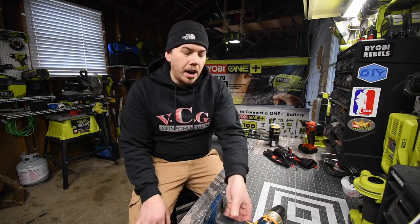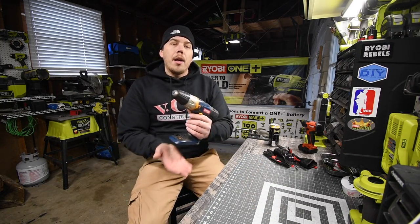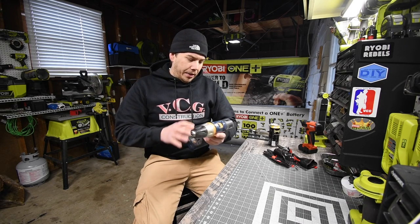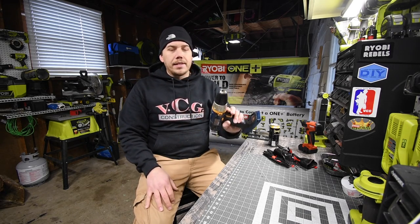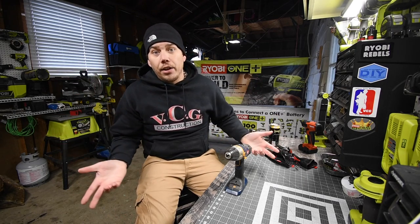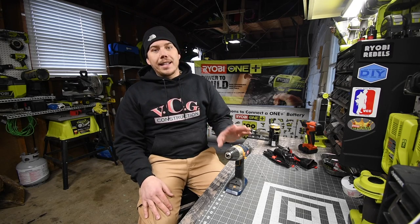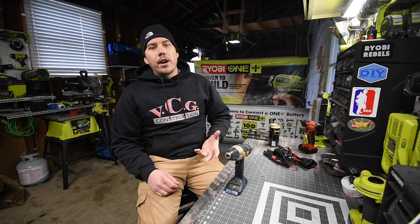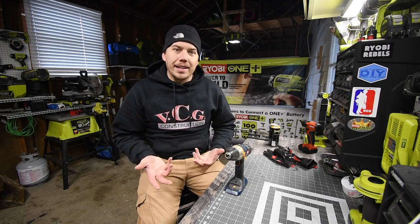Today we're going to try to revive the Ryobi blue old school drill that I killed about a month ago. This is model number P201, the half inch drill driver. When I did the test for this, it started smoking the first time using it. So I said let's kill this thing — and I did. Now we're going to take it apart and see what went wrong inside, why it started smoking, and if we can fix it.